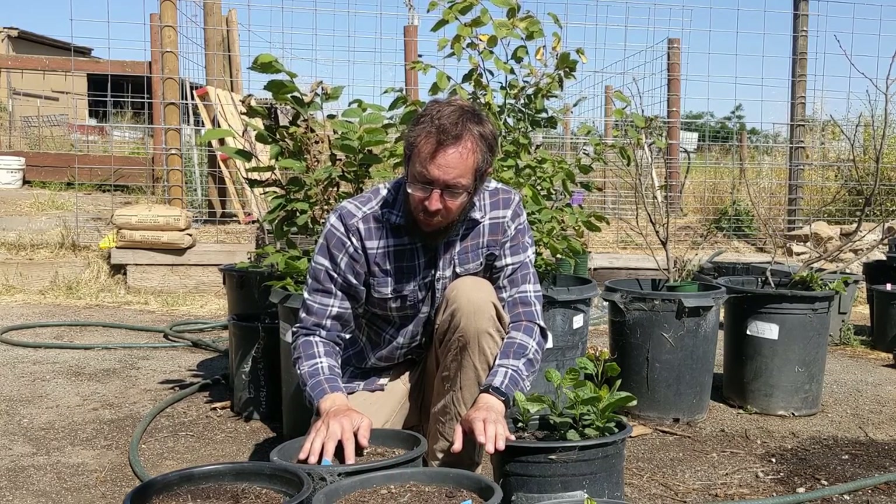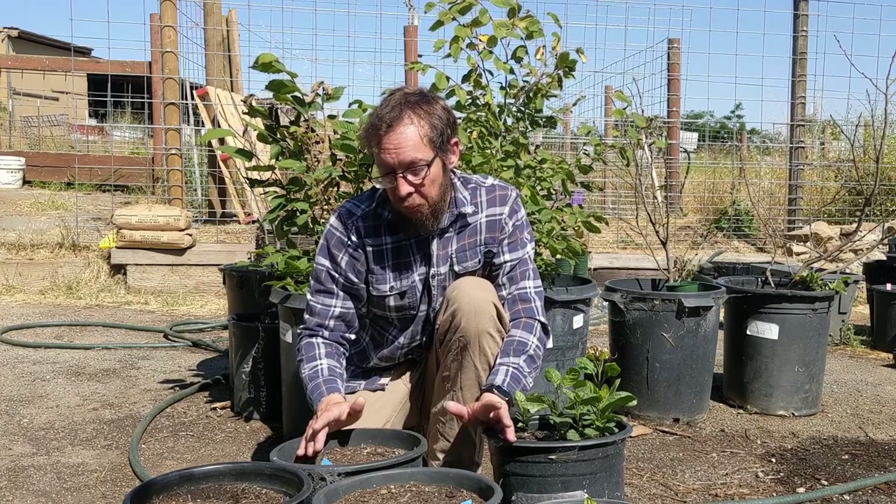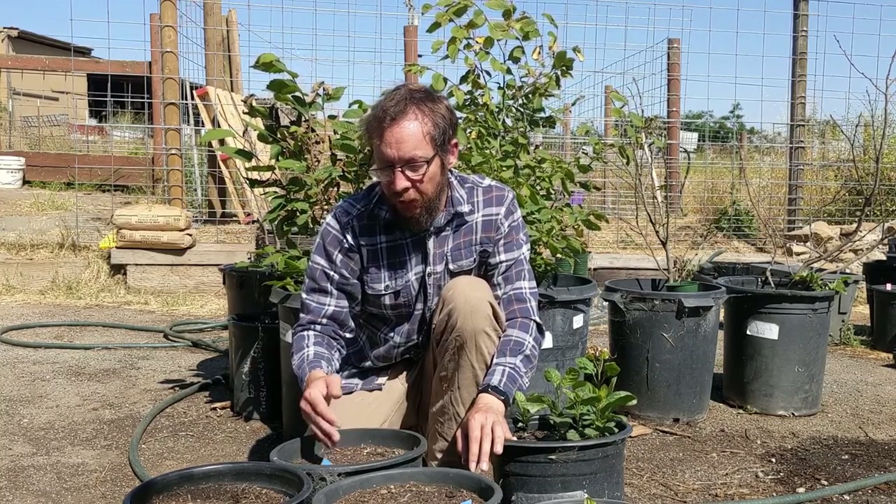This Blue Ash tree actually sprouted, but then for whatever reason it died. It was getting the same amount of water, the same area, the same amount of sunlight as the others, and for whatever reason this ash tree, even though it germinated, it just didn't want to live and it died. I've decided that ash trees are very, very finicky and that you just really need the exact right conditions to get them to grow. If anyone has any experience or pointers, I'd love to hear about them.